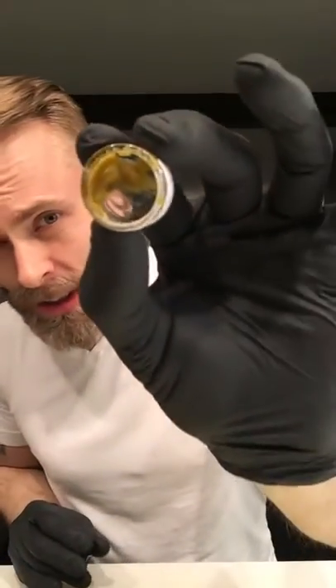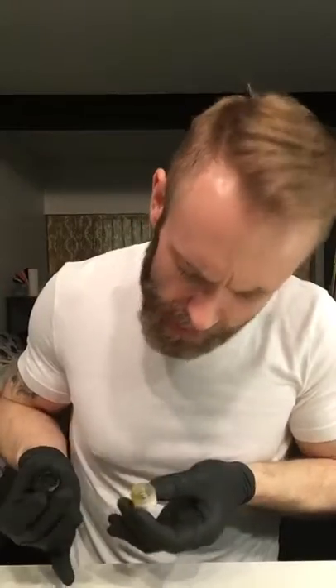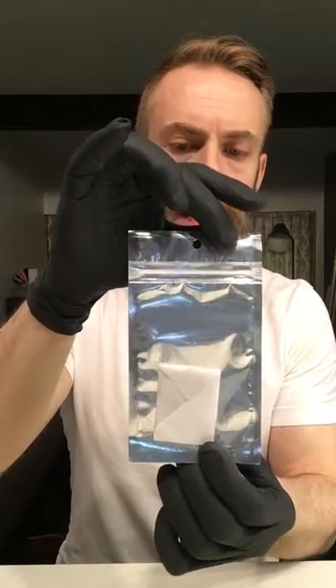Noble Extracts also gave us a little Black Mango live resin — a little jar to sample. The terpenes on that are just gorgeous. It's a nice, clean, waxy texture. We're going to get into that one together. And here we also have the California Orange CO2 wax — another treat from Noble Extracts, one gram. We're certainly not doing one-gram dabs here — that's not what we're about at Matchstick.